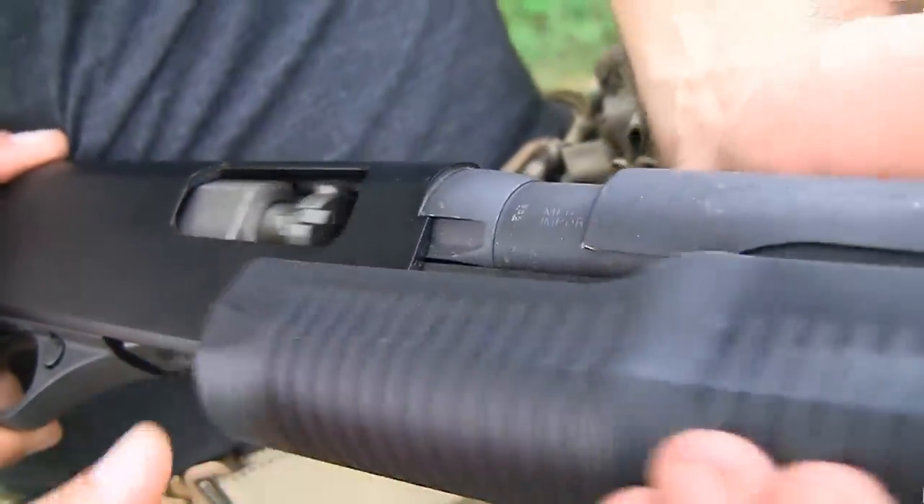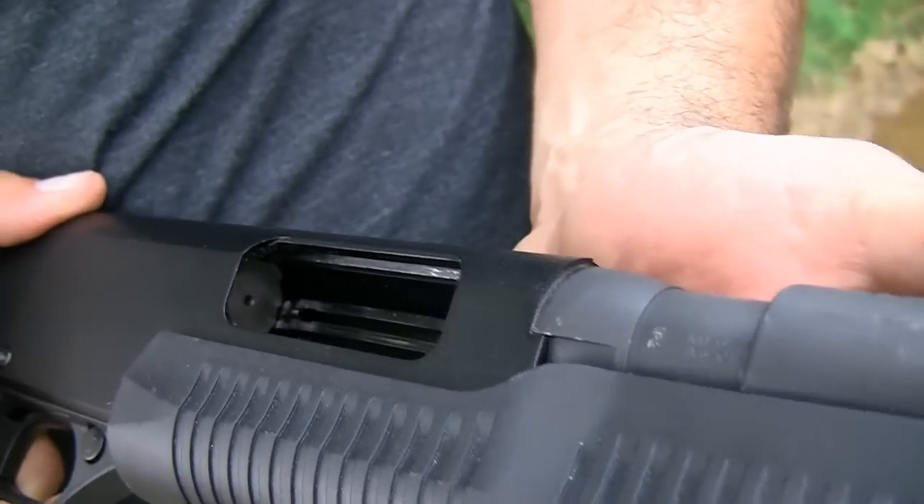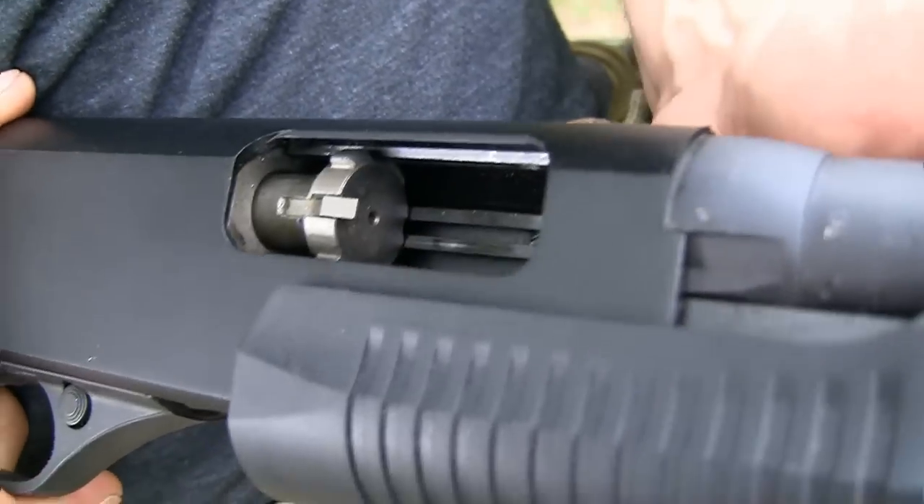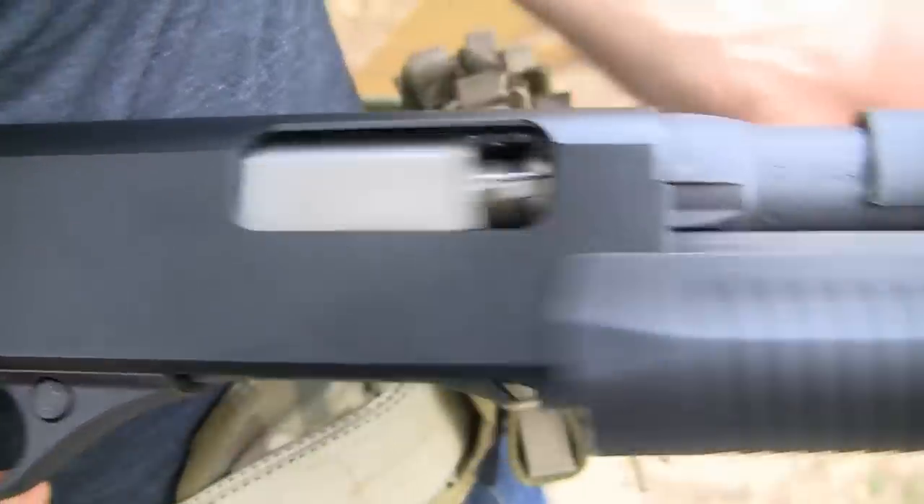This operates off of a rotating bolt — you can see that here — which is pretty beefy. The rotating bolt is also very reminiscent of the Benelli Supernova.